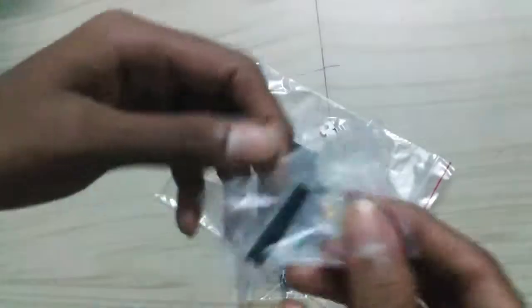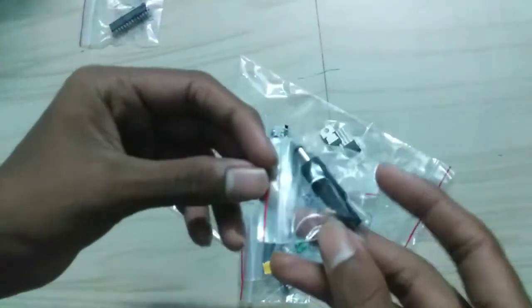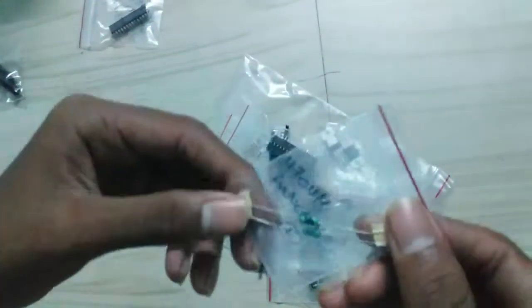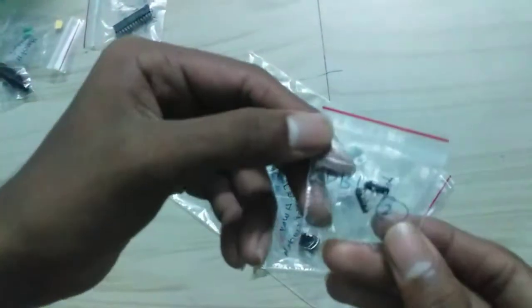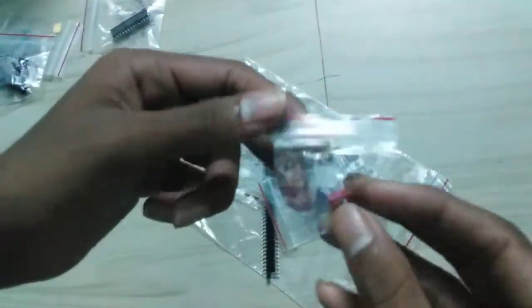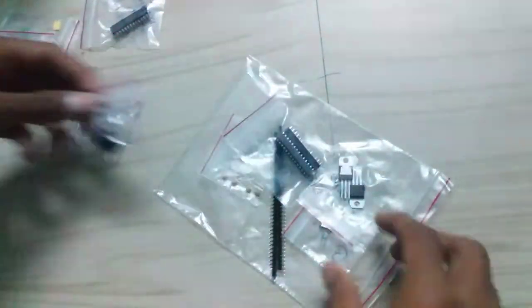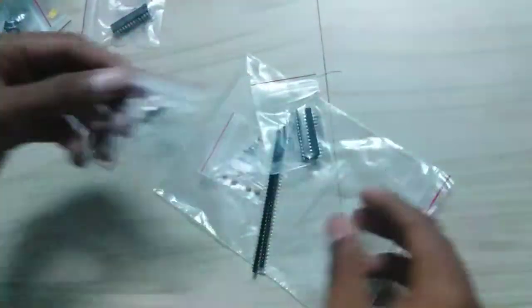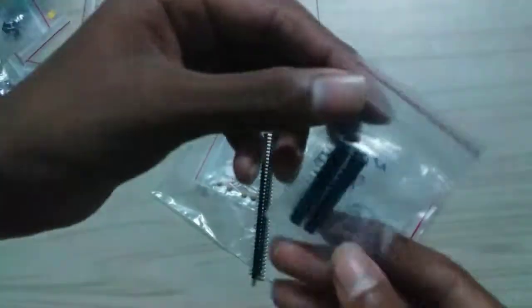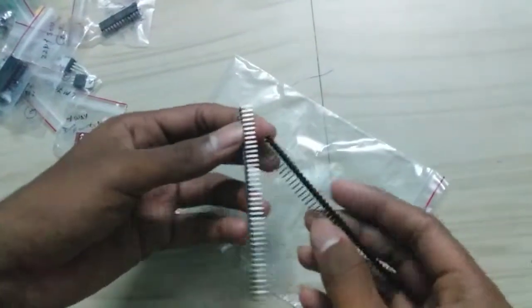This is the ATmega328p microcontroller, this is the DC barrel jack, this is the inductor, this is the DB107 rectifier IC, this is the DIP switch, this is the female jack, LM7805 IC, regulator IC, crystal 16 MHz, IC pin base, 22 picofarad capacitors, and male 90-degree headers.